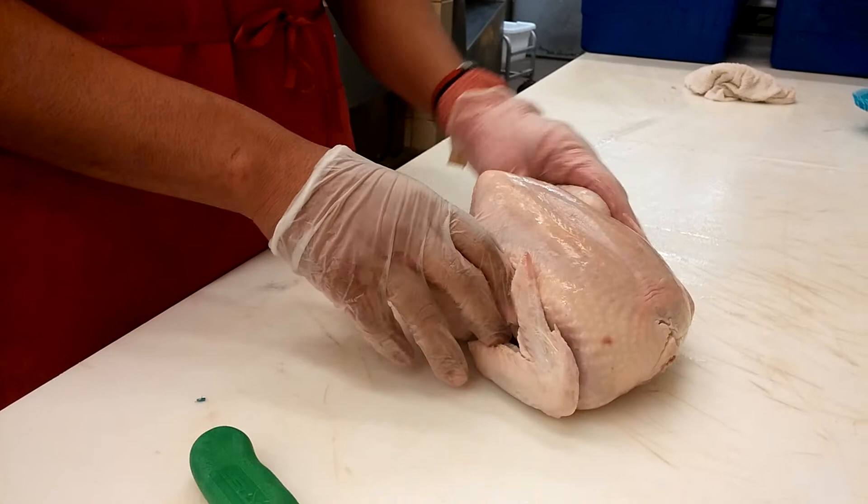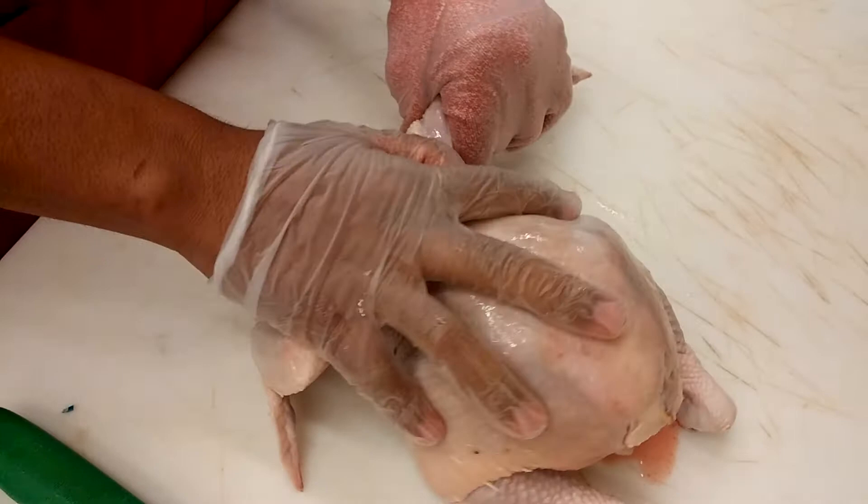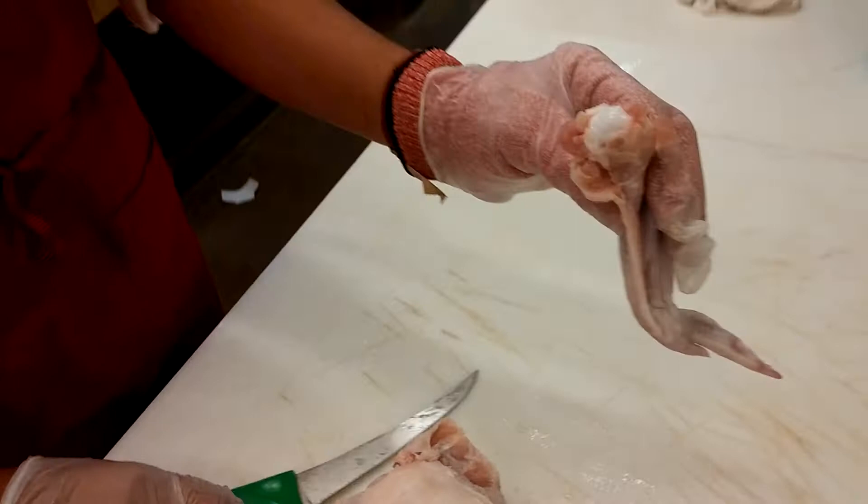We're going to start first with the wings. You're going to pull back the wings, get your knife, and make a little slip. What you're trying to do is expose the joint. When you see the joint, you just kind of go against it, and you pull the wing at the same time, separating the joint as you go. Then you just cut up and you get the wing off.